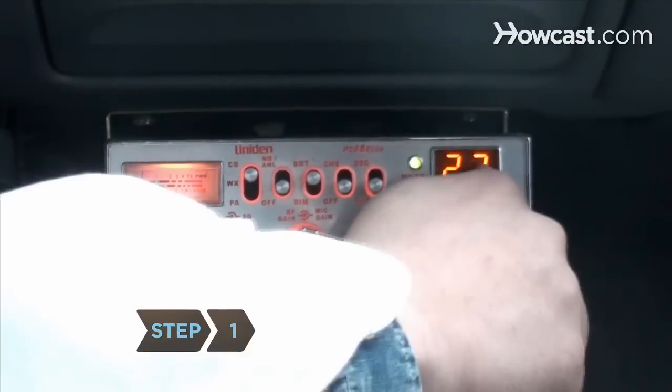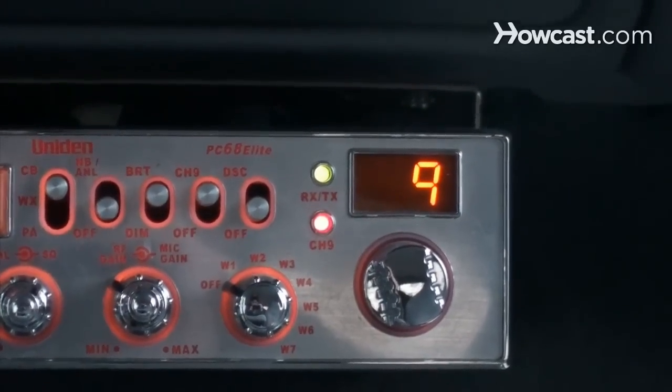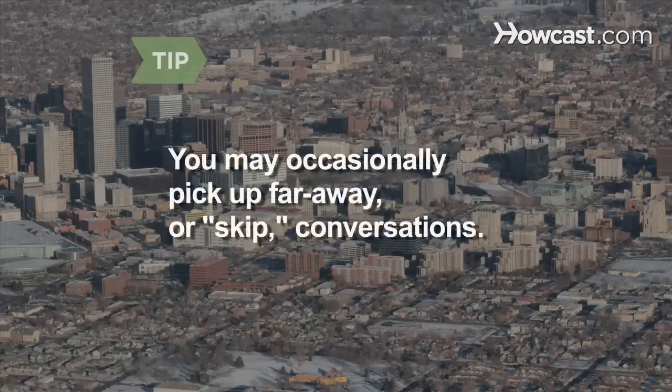Step 1. Tune in to one of the 40 channels on CB. Channel 19 is the preferred highway channel used by truckers, and Channel 9 is the emergency channel. The CB's range is 1 to 10 miles depending on weather conditions, time, and location. It's possible to occasionally pick up conversations hundreds or even thousands of miles away, known as skip conversations.